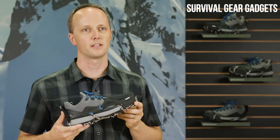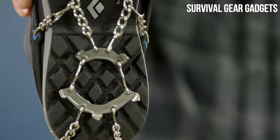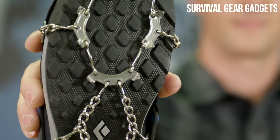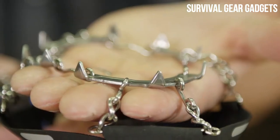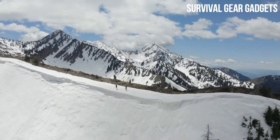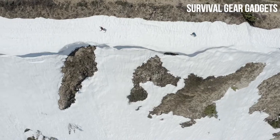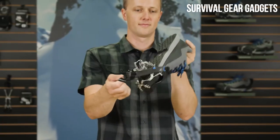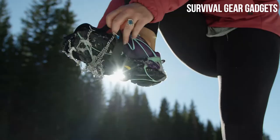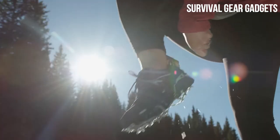Drawing from our experience designing ice climbing crampons, the Distance Spike features a completely stainless steel underfoot construction with 14 heat-treated spikes, each having an optimized 8 millimeter length for superior traction over varied terrain, while maintaining underfoot stability on rock and hard surfaces. We've also included a heel webbing loop to enable easy installation and removal on the go with bare or gloved hands.